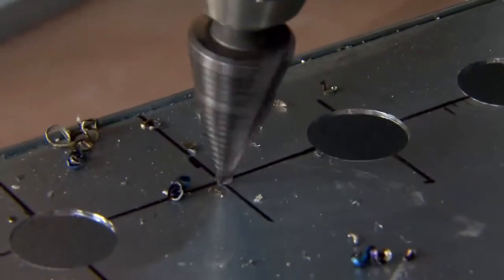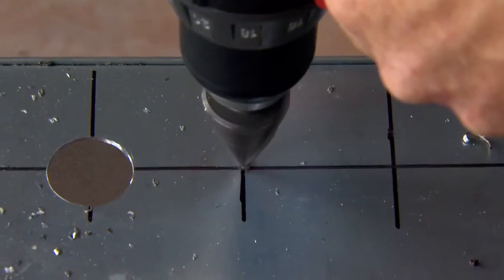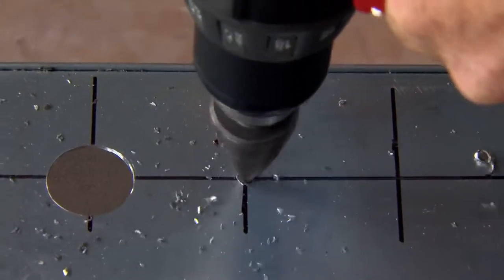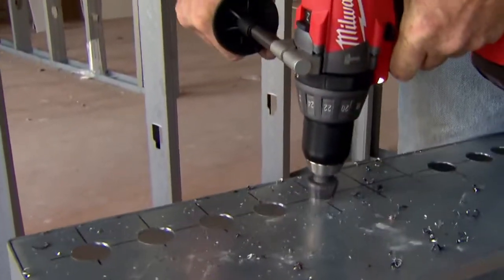When you're starting a new hole in a piece of metal, the tip always wants to walk around a little bit. This Milwaukee, as you can see, has almost like a drill bit point on it — it's got a good point so it stays where you put it, just like a drill bit would. Once it pierces the metal, it starts cutting from there, stays in its spot, and drills a good clean hole.